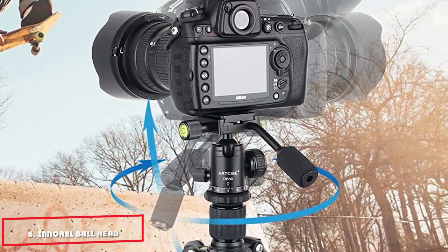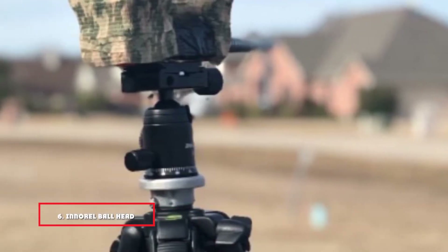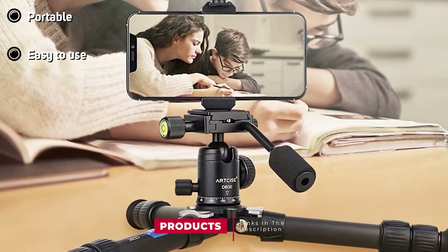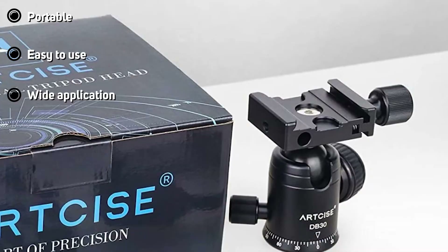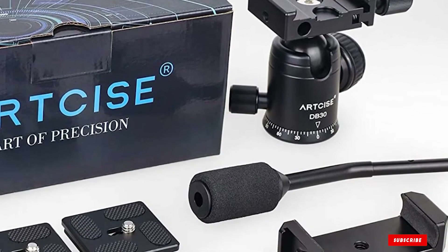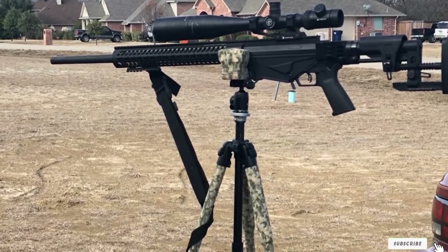The number 6 position is dominated by the Norrell Ball Head with Handle. This tripod ball head is constructed using ultra-high-strength aviation aluminum alloy that is CNC processed. Equipped with a fast-moving handle, the equipment is compatible with several devices, including cameras, mobile phones, telescopes, tripods, and monopods. The safety slot helps protect against accidents.